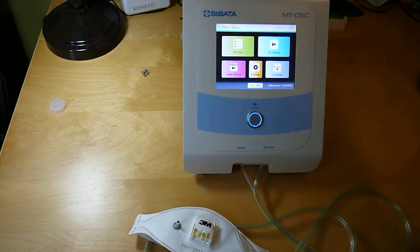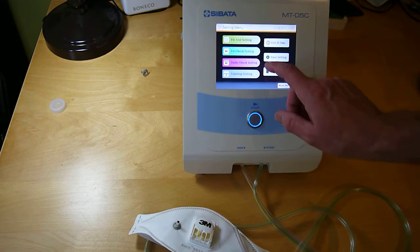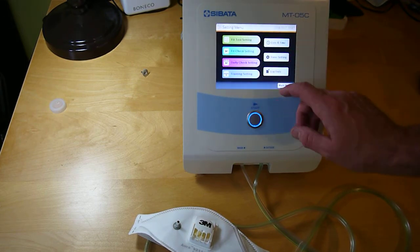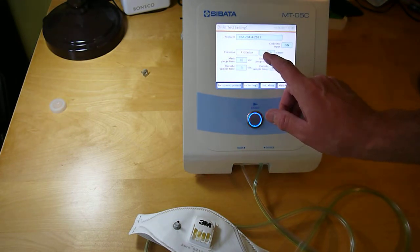To fit test an N95 respirator, first go to settings and fit test settings. Make sure the fit factor is set to 100 or more, so you leave it at 100.